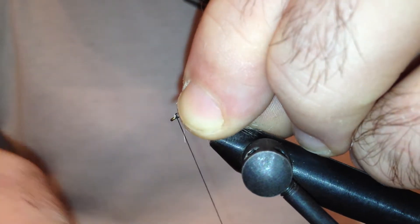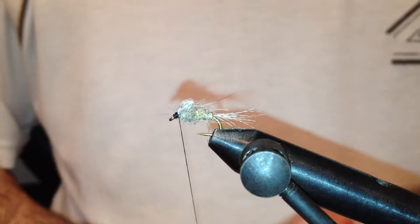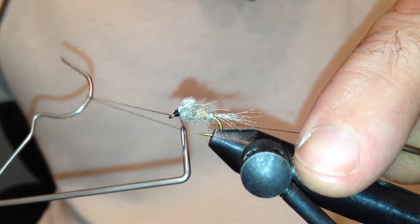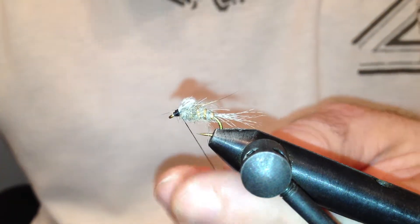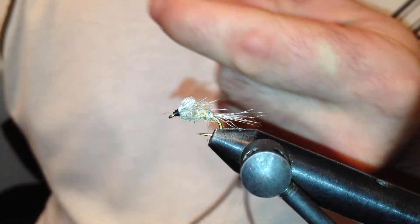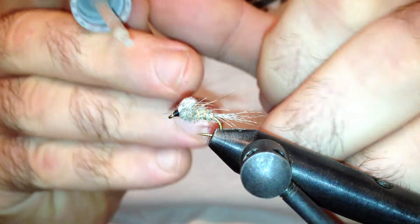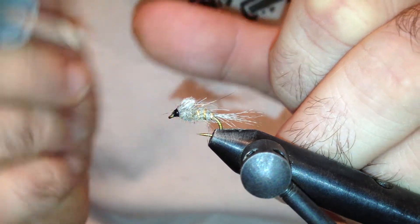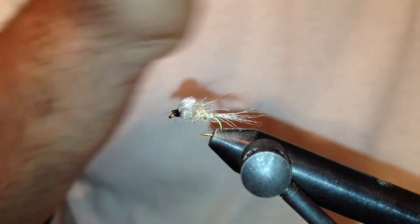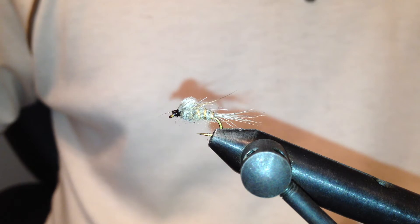Clean everything up with the thread and build a nice edge. Make sure everything is tight. Trim off the thread and put a drop of head cement. And here we have the gold ribbed hare's ear nymph. I hope you liked my video — I thank you for watching and tight lines.